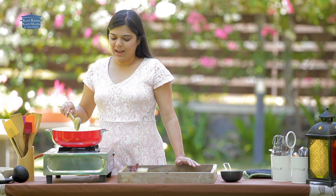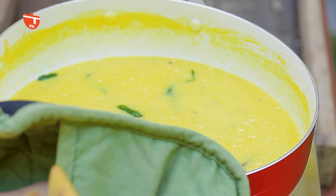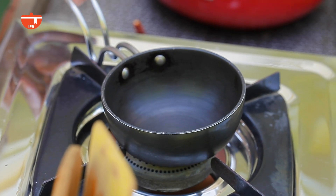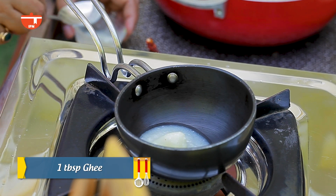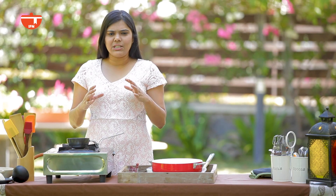Now we will make a second tempering. I have a small pan on the gas and we will add ghee to it. If you want, you can skip the second tempering — the curry is already ready for eating. But the second tempering gives a very good flavor. When guests come or it's something special, I always add this extra tempering so the taste increases manifold. We will wait until the ghee is warm.